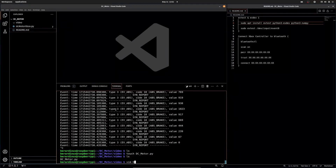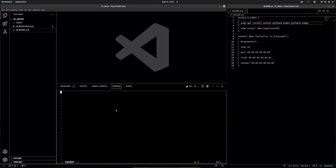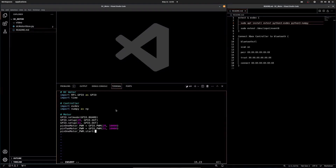I decided to do this inside of Vim — never hurts getting a little more practice in Vim. You can see we're importing rpi.gpio, time, evdev, numpy, and all the others. We're setting up the pins on the Raspberry Pi with gpio.setmode and getting gpio.BOARD set up. With gpio.setup we're setting up pin 29 and pin 31 as outputs. We're also setting up a PWM signal at 10,000 Hz and starting it out at zero.